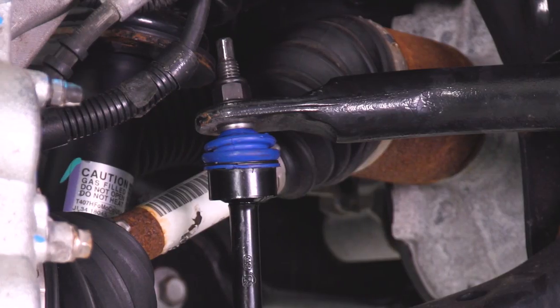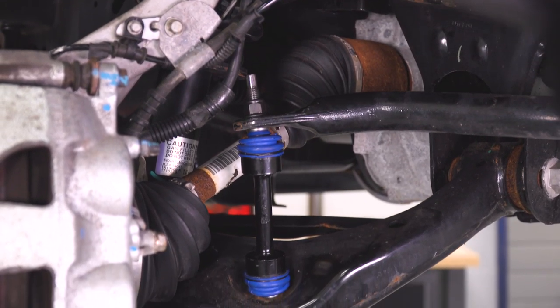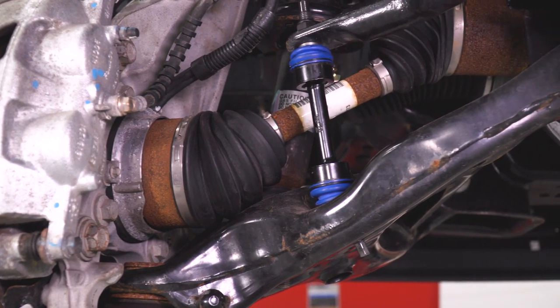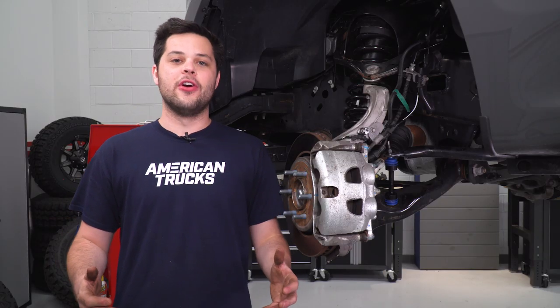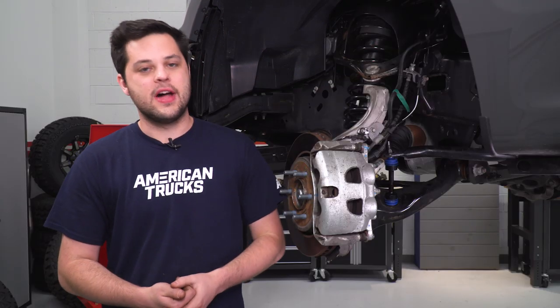This is going to improve on the design over that factory end link, but keep that same factory build quality, and the price is definitely gonna reflect that. The Motorcraft ones — which if you didn't know, Motorcraft is owned by Ford, that's their parts department basically — it's gonna drop in right around that $35 mark. Our OPR here is gonna come in right around 45 bucks, but that's exactly where I'd expect it to land with all the design improvements on there.